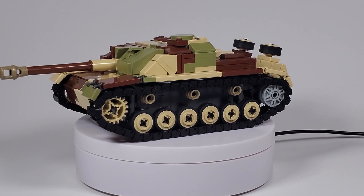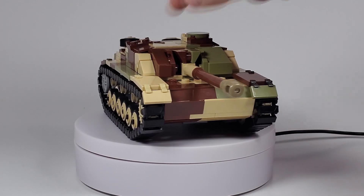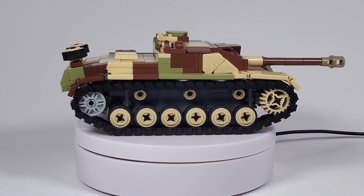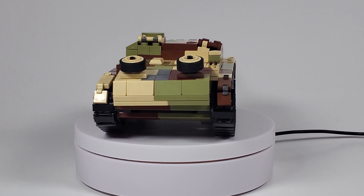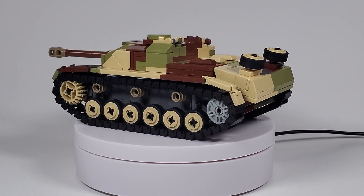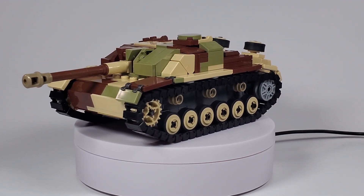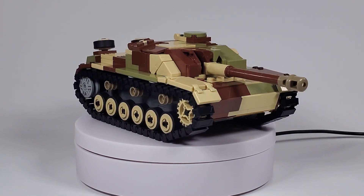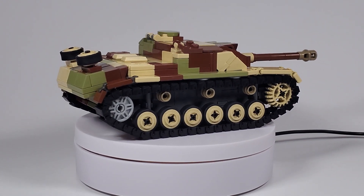On the Stug3 G throughout the war, you would see it with side skirts and with a MG shield. Sometimes they would also have a remote control machine gun on the top — the Jagdpanzer 38(t) Hetzer also used that, but it was pretty rare, not common at all. But yeah, this was the armored fighting vehicle of the Germans that probably destroyed the most tanks by far.